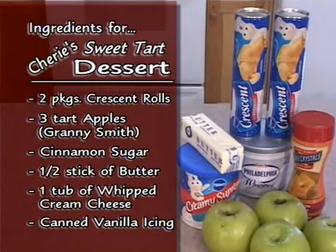The ingredients for this recipe are two packs of crescent rolls, three Granny Smith apples, cinnamon and sugar to taste, butter, cream cheese — we're using the whipped cream cheese — and canned vanilla icing. Simple, easy to assemble.